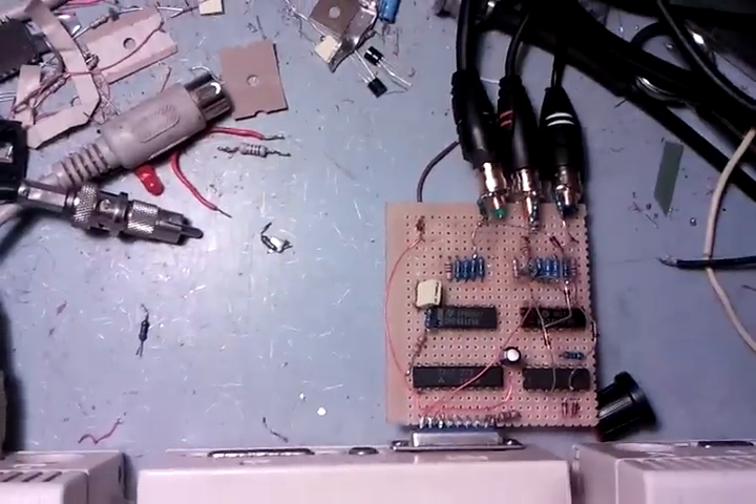That's the board there, fairly straightforward to make. It's producing no NTSC artifacts whatsoever — absolutely perfect, or relatively compared to what it normally is.